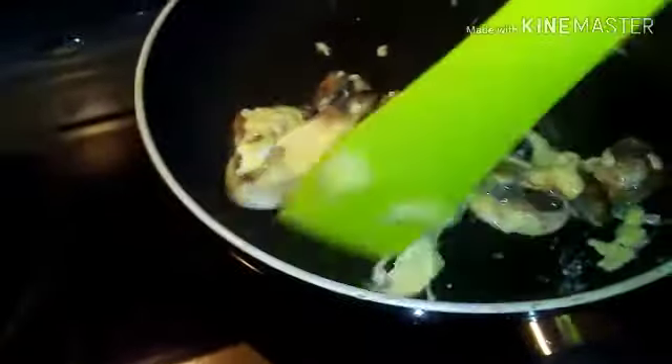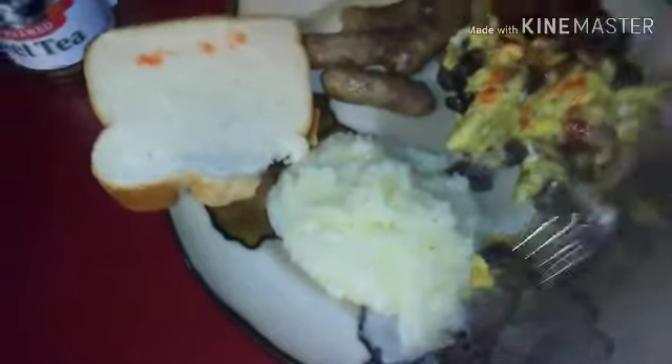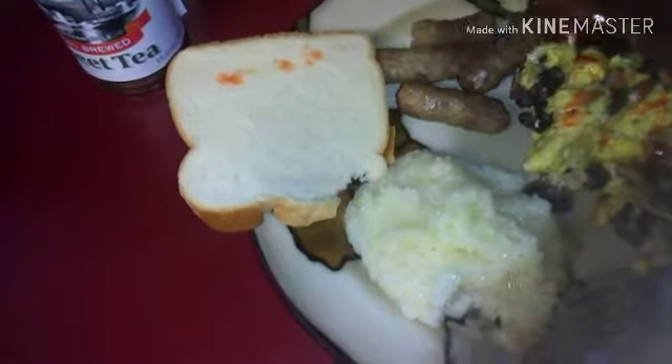Sausage is done. All right guys, there's my breakfast — don't forget your mushrooms, this is delicious. Got me some Arizona tea. Nothing like grits and sausage.